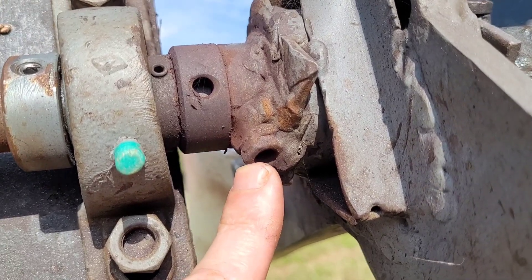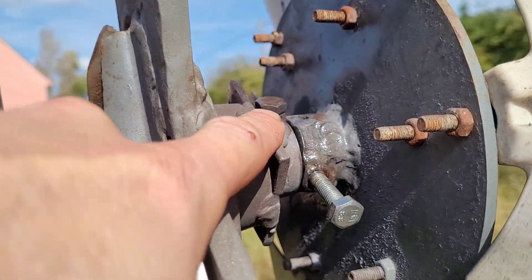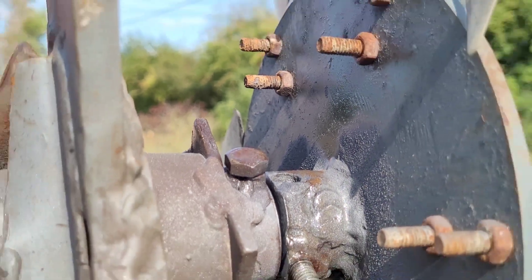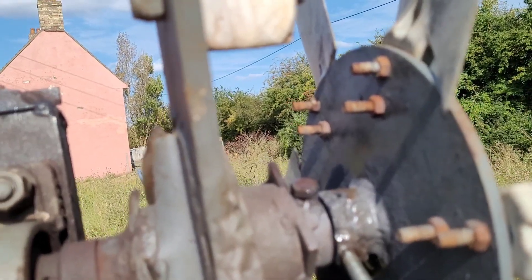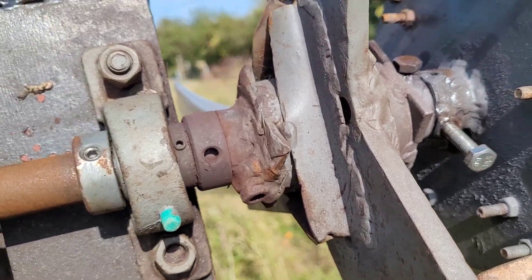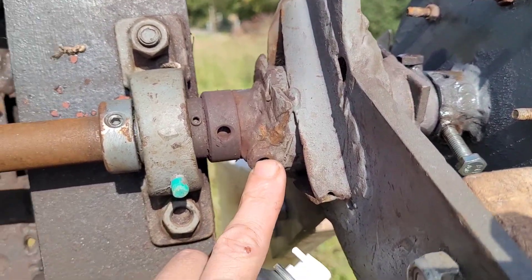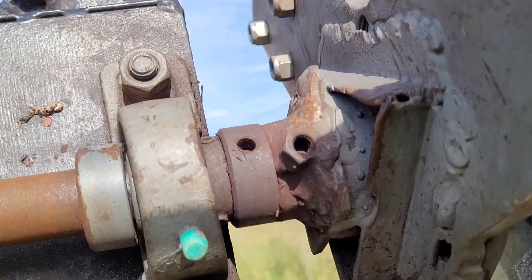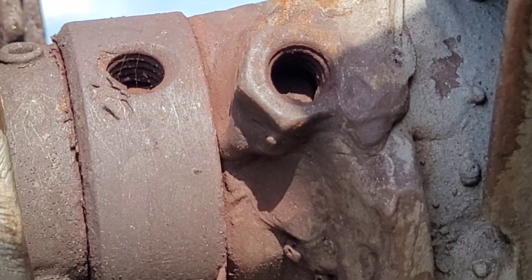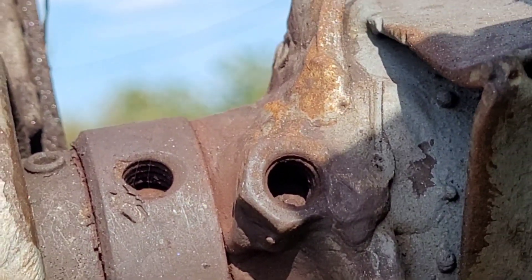There should be a bolt in there but it's come out — you can see there's one just there. That bolt goes through into a hole in the shaft, so I'm going to flip the blades up and spray a load in there for starters. Annoyingly, it looks like the bolt snapped off in there, so that could be a problem — it might have to be drilled out.